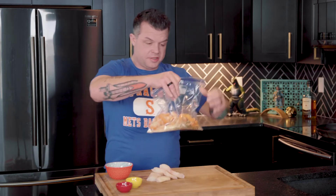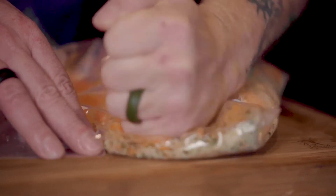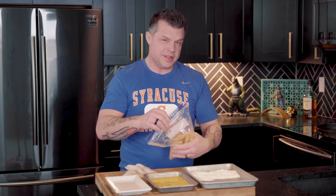Here comes the fun part — we love to smash, so we're gonna smash this. This is a great dish for kids because kids love Cheetos, and it's also fun to make with them because they like to smash stuff — at least I did as a kid.